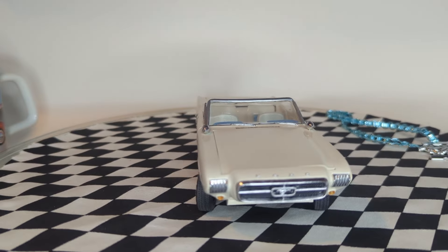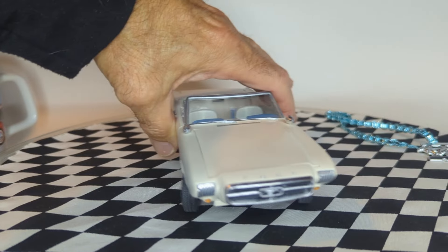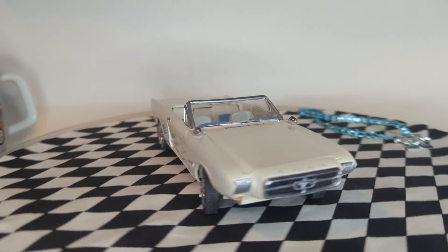I couldn't wait to get this one. I actually have the Cougar too — there's a Cougar concept car prototype just like this that I really want to build.